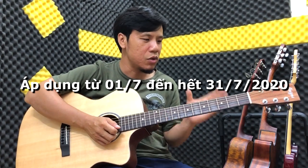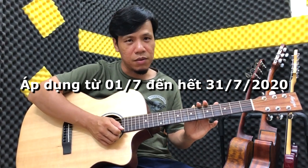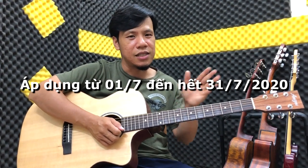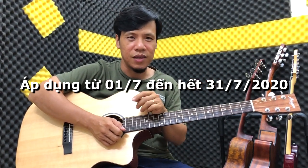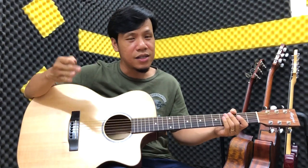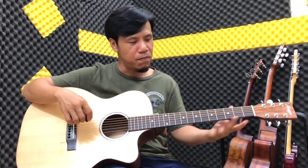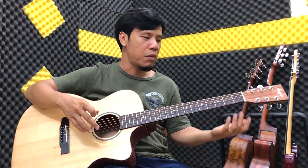Chúng ta sẽ xem qua sơ xem là cái cây đàn này nó có điều gì phù hợp cho các bạn. Giá cây đàn sẽ được gì sau khi mình đi qua. Đầu tiên chúng ta sẽ nghe thử cái âm thanh của nó có đủ vang, sáng, phù hợp với các tiết mục đệm hát hay solo của bạn không. Bây giờ chúng ta sẽ đánh thử bằng Mi Trưởng.